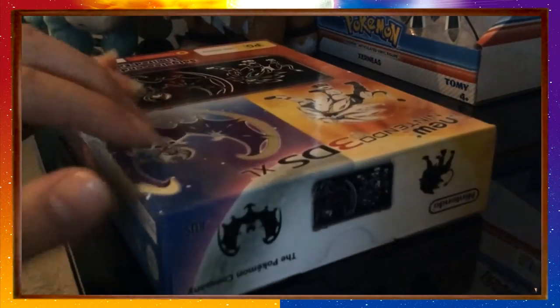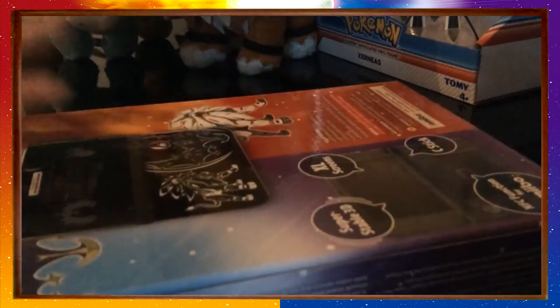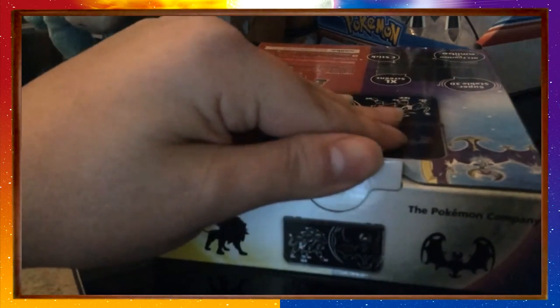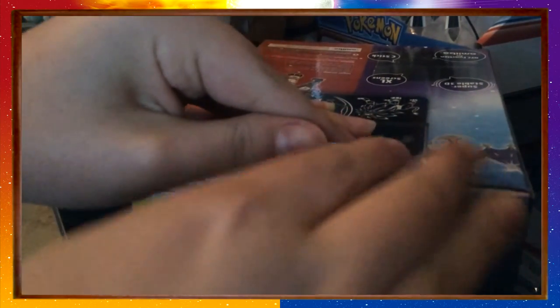Just look at this box — it's for Sun and Moon. I'm going to use this console to play Sun and Moon, and I'm only going to play Sun and Moon on it — not X or Y. I love these boxes, it just makes the console more special because I keep them in pristine condition.